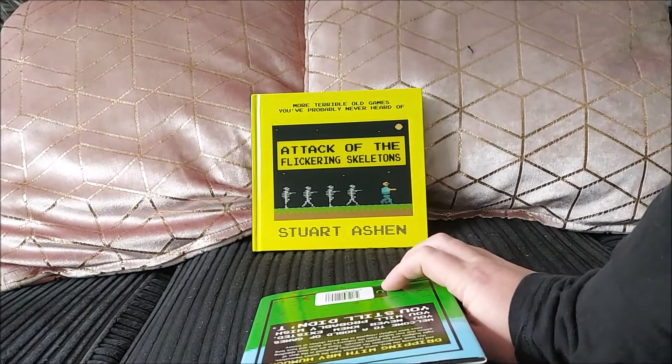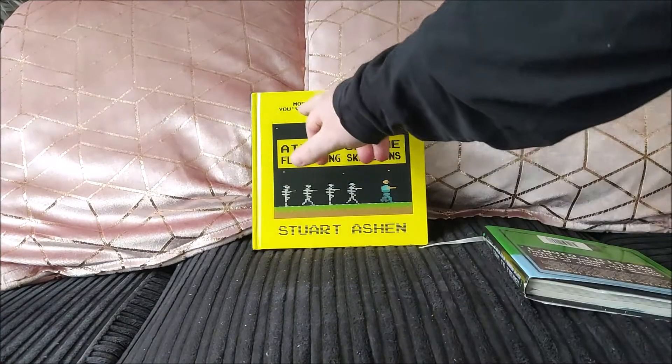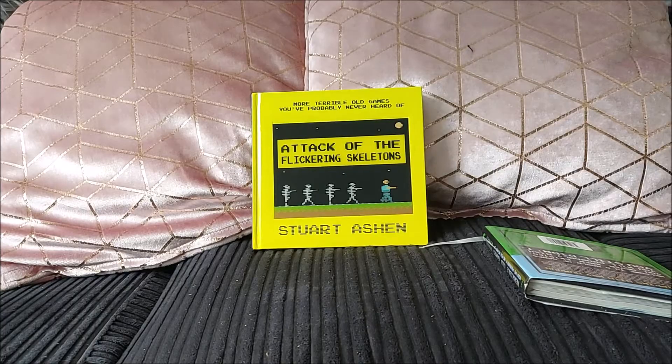So there it is — the follow-up: Attack of the Flickering Skeletons, also by Stuart Ashen. More Terrible Old Games You've Probably Never Heard Of, which alludes to it being a sequel right there on the cover.